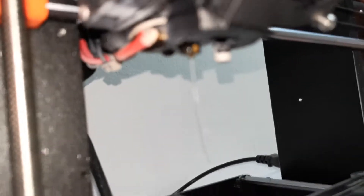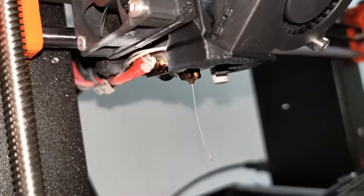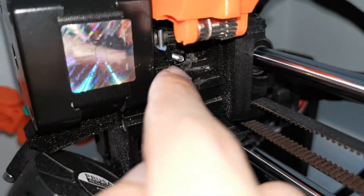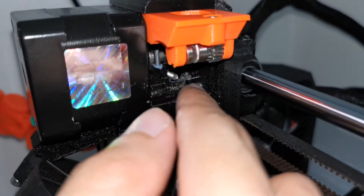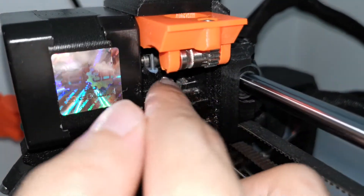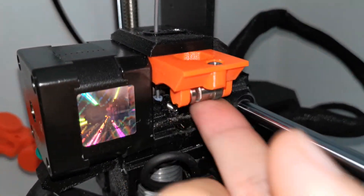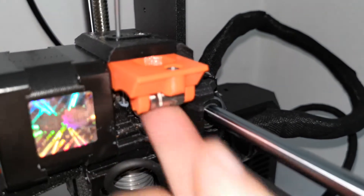First, the nozzle — check for clogs. Second, the bondtech gear — check for filament scrap pieces stuck on it. Third, the bondtech gear idler door — make sure it opens and closes very smoothly with no sticking at all.